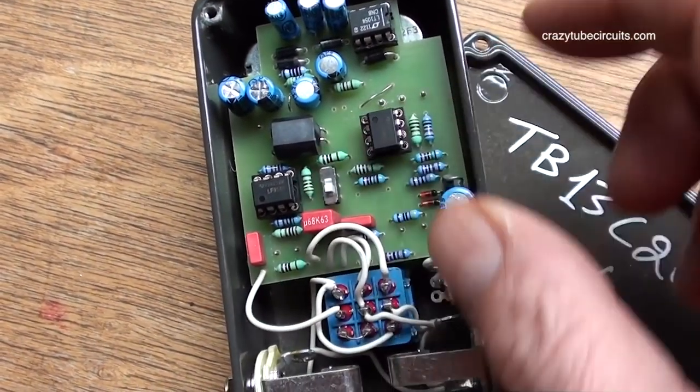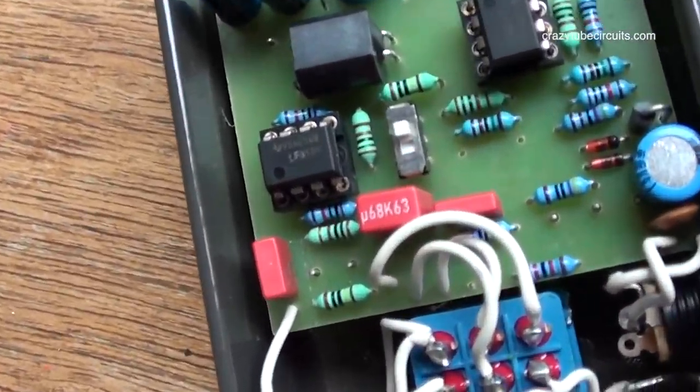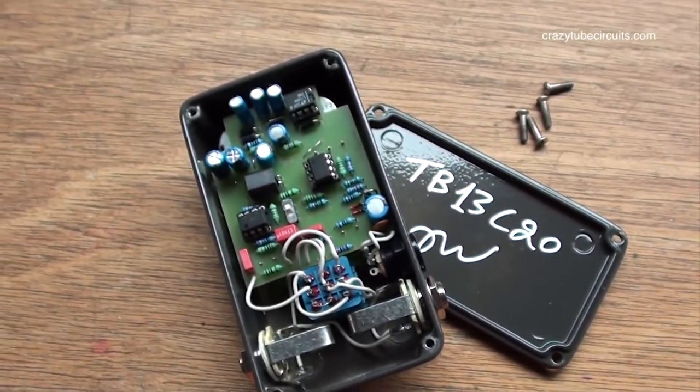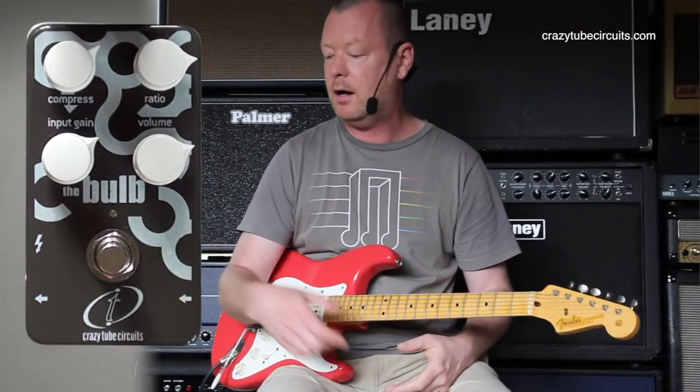Inside the Bulb, you'll find a little dip switch on the PCB board. That dip switch ships in the factory up position, which means that its tone control is at default. If you switch it down, it will shave a little bit of the highs off — smooth it out a little bit for use with high-gain distortion amps and things like that. I like it as is.